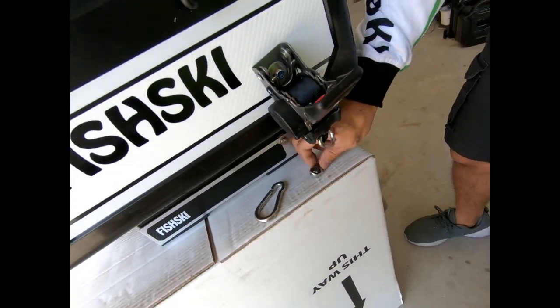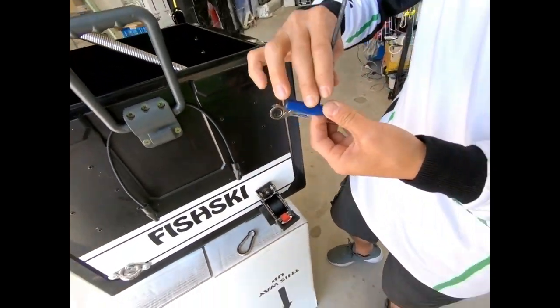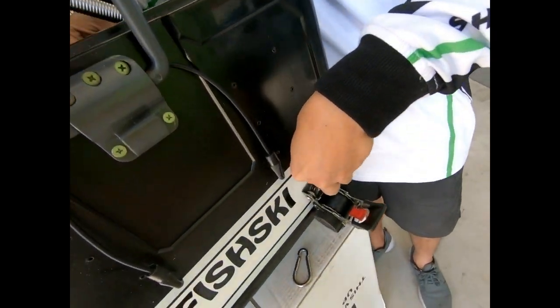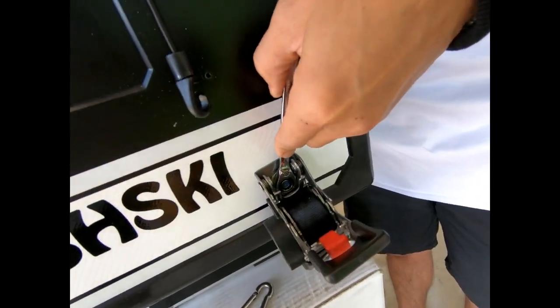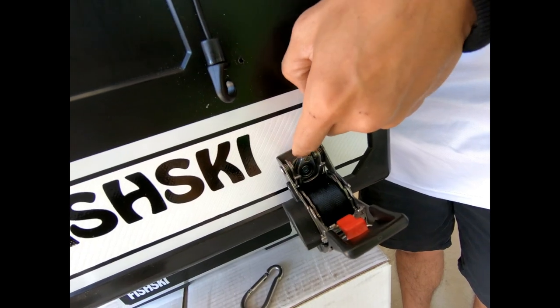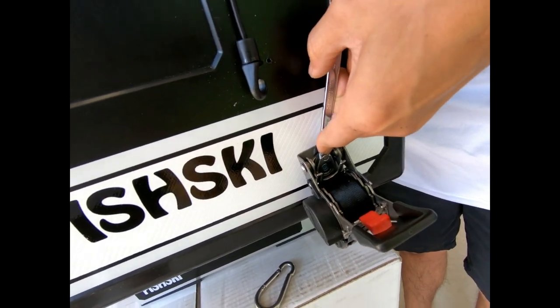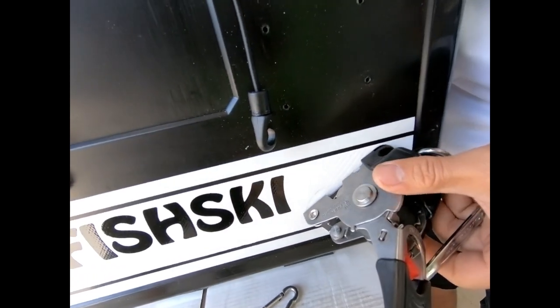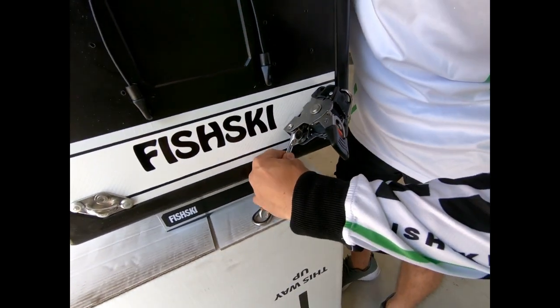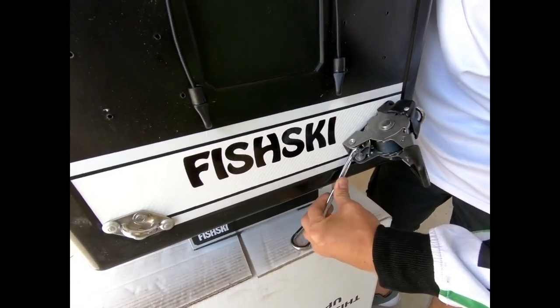Now with your 10mm spanner and your number 4 allen key, it's just a case of tightening it up. You want it firm — put it in position at the angle it's going to go on — and then give it a nice tighten up.